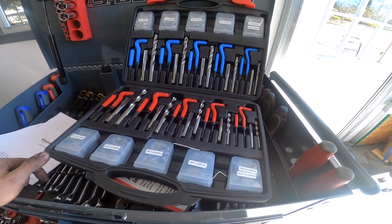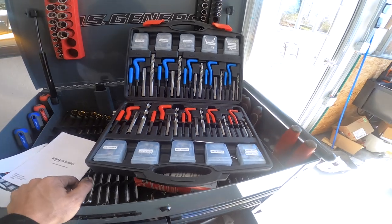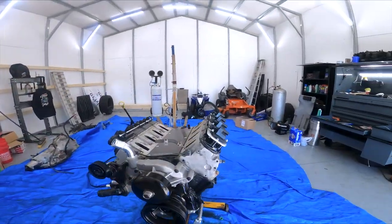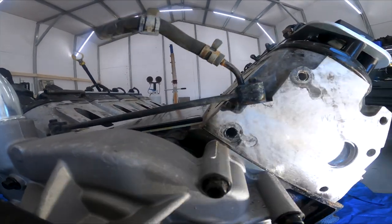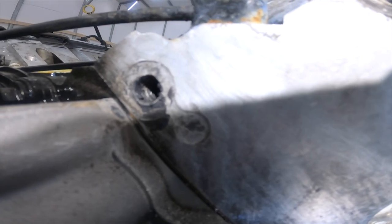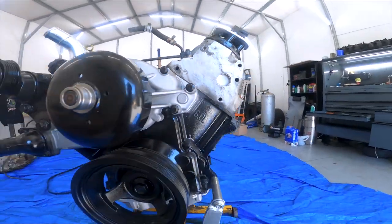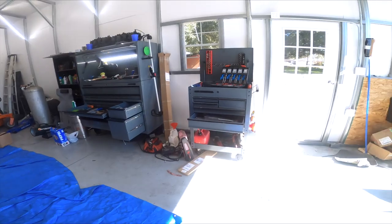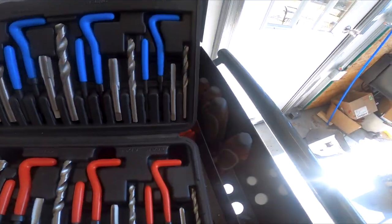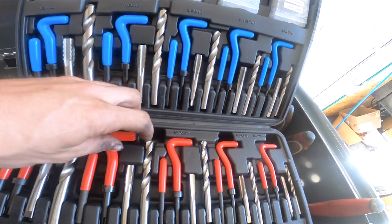We're going to go ahead and get the drill out and start working on getting this set up. We got the bolt loose out of the bracket — the threads are pretty well gone inside of there. These are M10 bolts, so we'll go over to the kit and find the M10.